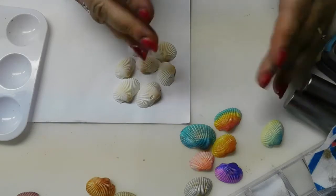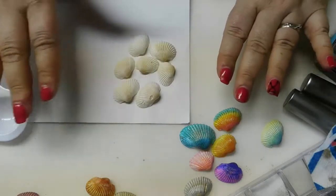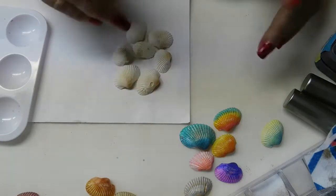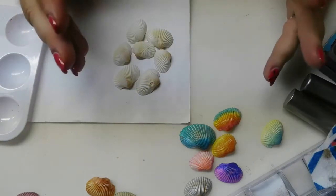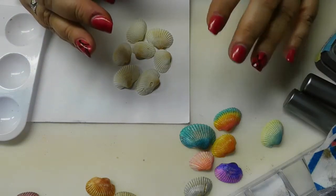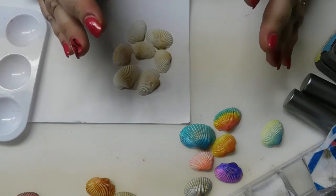That worked so well, so we kept trying other things. I have an arrangement of a few different things I can show you that we did on the shells, how it affected their outcome, and a couple of little DIY ideas for pieces you may want to keep in your arsenal to help you reutilize some other pieces you may have.